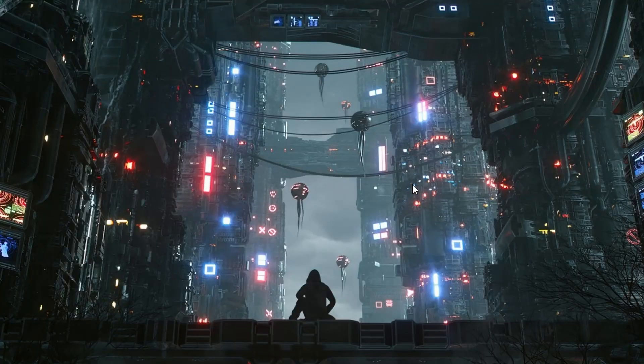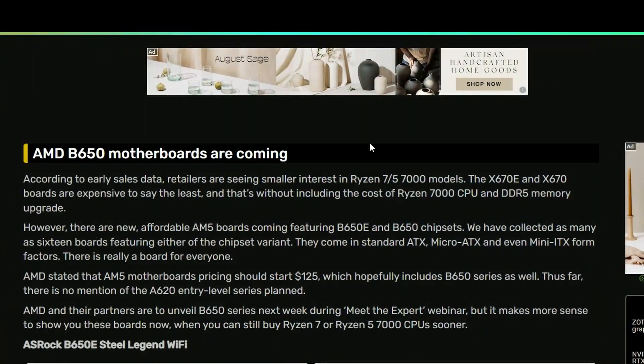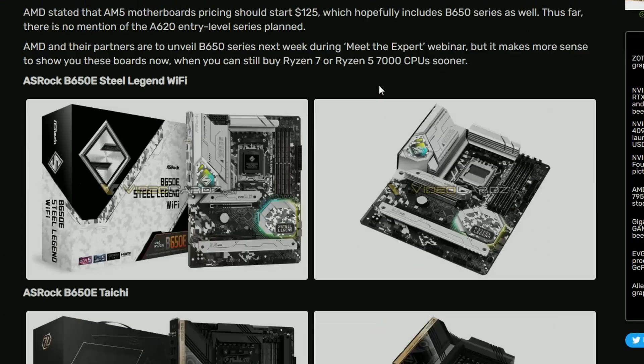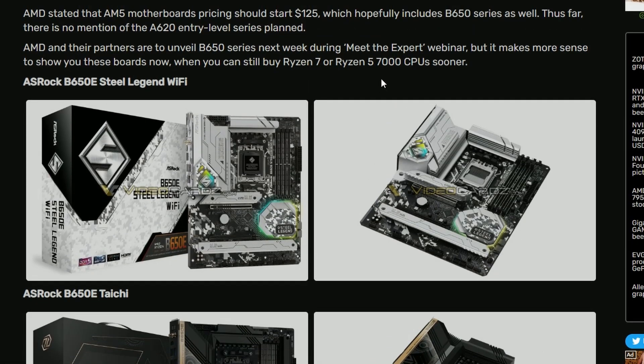Alright everyone, how you all doing? I'm Fiesta here and today we have some motherboard news. AMD B650 motherboards are coming and we already have the details or the images of all the motherboards right here.